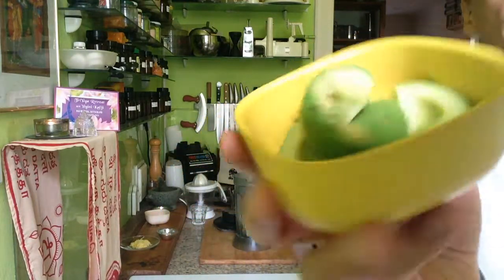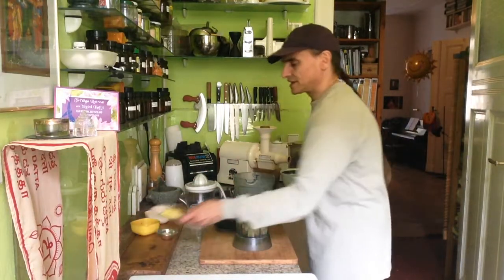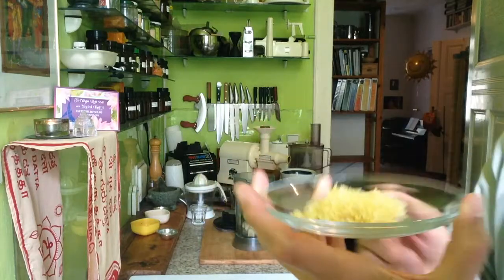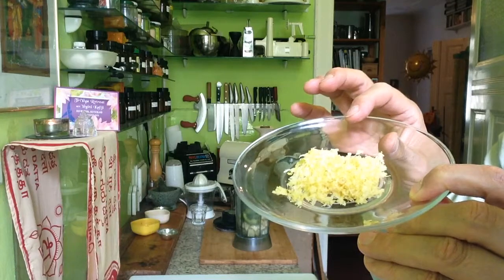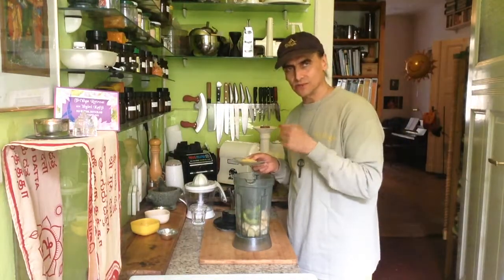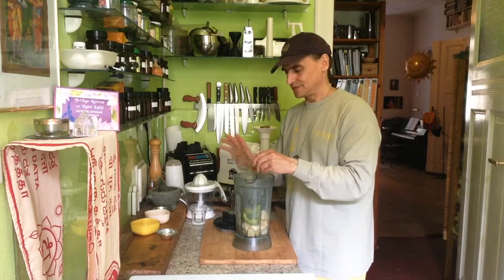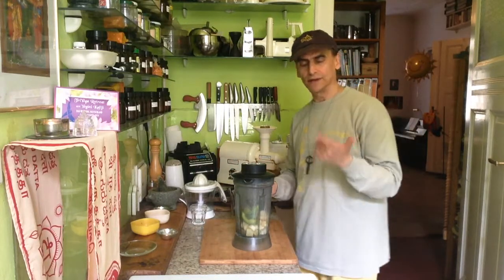One avocado here for two bananas. I use a nice ripe avocado and lemon zest — half a large lemon. I saw a lot of zest, but the zest is the essence of the lemon and the flavor. Mainly the flavor is in the zest; the sour, acid liquid is in the juice on the inside. But for that lemony flavor you need the zest. So now I'll blend banana, avocado, and lemon.